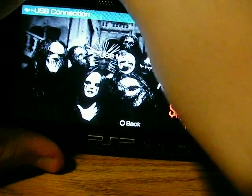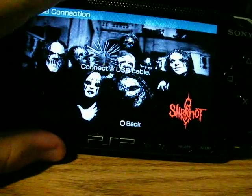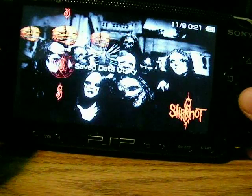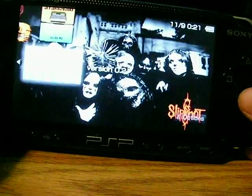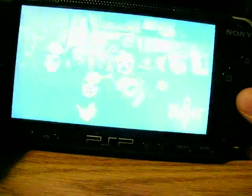You can unplug the USB cable if you like, or you can leave it in. Then go back, go over to game, go down to memory stick, and then go down to where it's located and there it is — Wii Shell version 0.2. Hit X to start it.